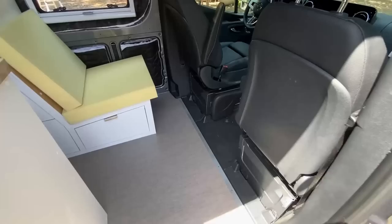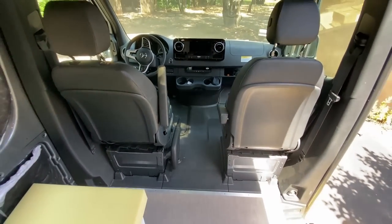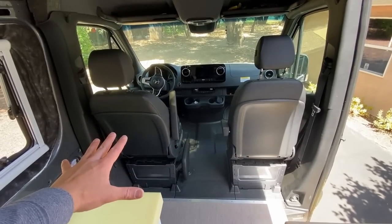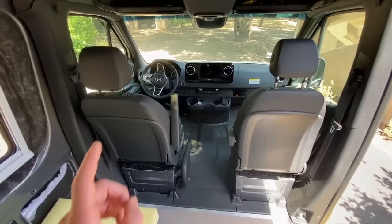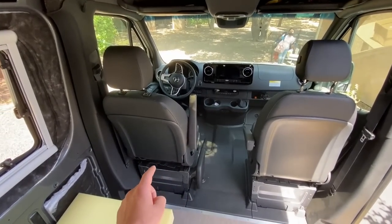What is up guys? 7-0 Savage here coming at you today with a very exciting project. Today we are going to be installing these seat swivels into the van. Seat swivels are one of the most important features of any van build because they open up the amount of usable space in your van by so much. In this van we are going to do both the passenger and driver's seat as seat swivels.